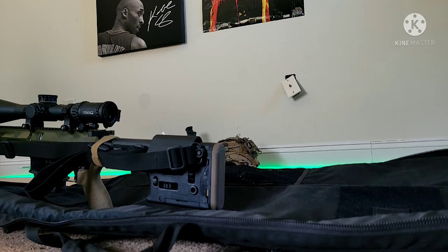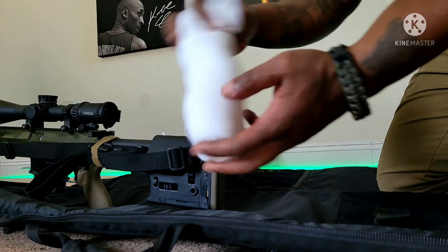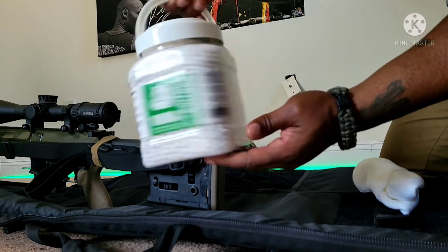How to make a rifle rest bag. The only materials you'll need are a pair of socks and some six millimeter BBs — corn, rice, anything of that nature that you can put into a sock.